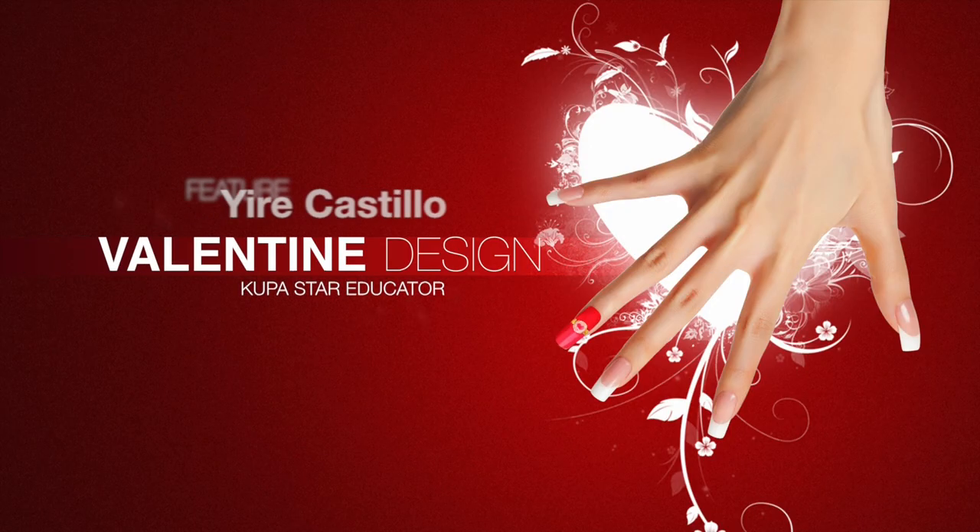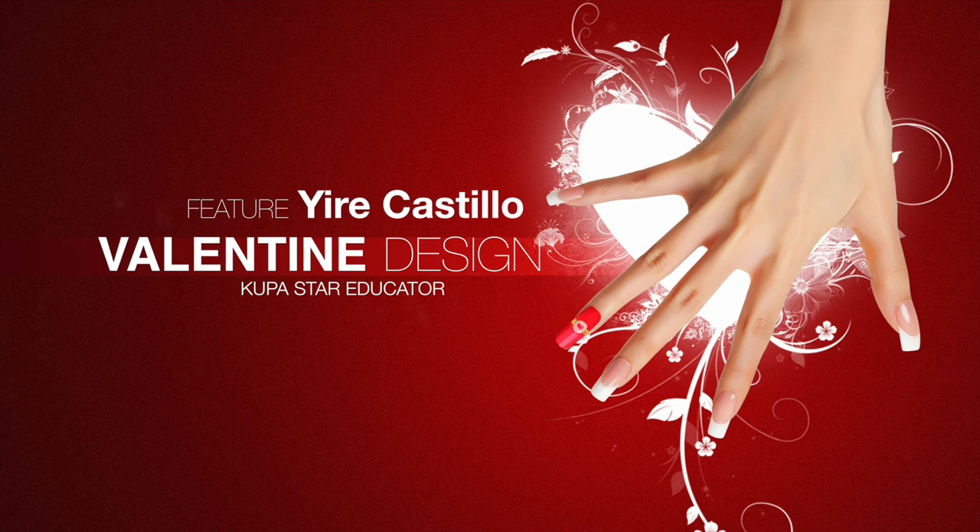This video tutorial features Yuri Castillo, Coupastar educator, and one of his Valentine's designs with Divinity Acrylic and Artfinity colored powders — Very Berry and Pink Powder — that can easily be done in the salon.